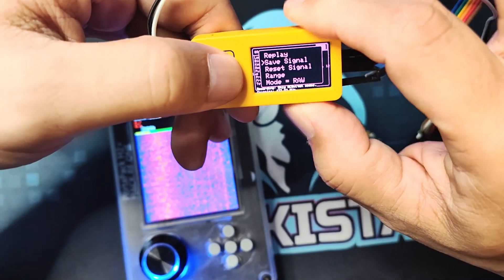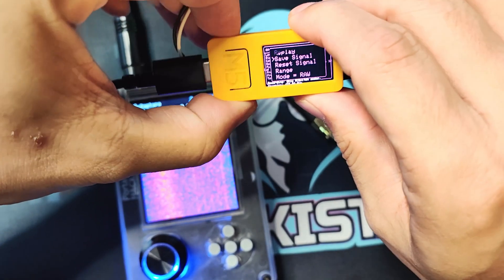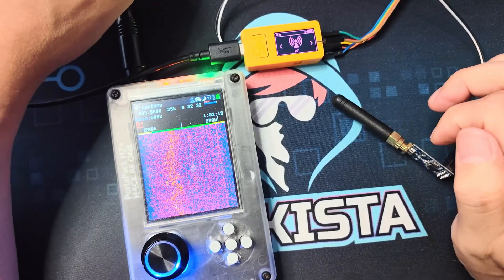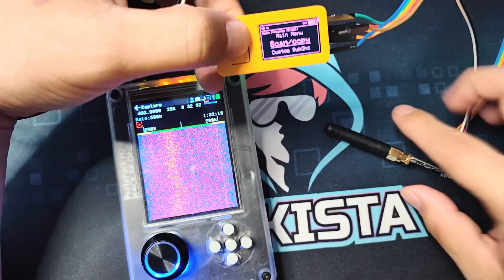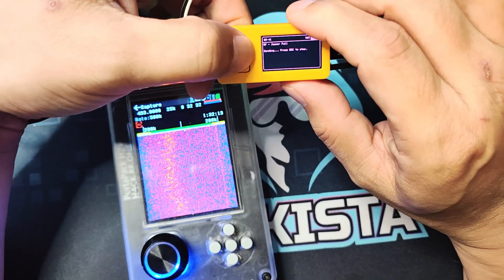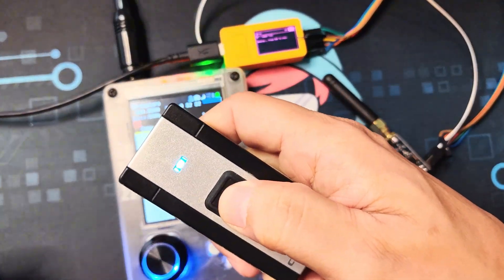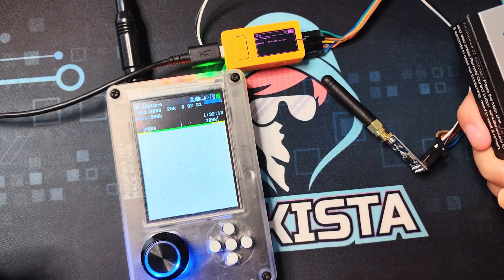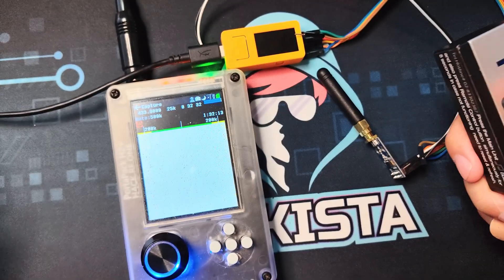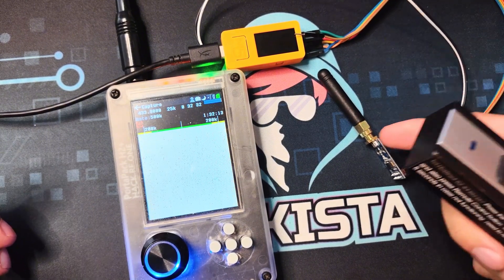Okay, the advantage is that without changing the module you can replay the signal. Now another advantage is that when it comes to signal jamming, since this one has an antenna it is much more powerful. Let's go to Jammer Full. As you can see, it is now jamming — it is not working, and even if it is in the middle, unlike the RF432 in the middle of the transceiver and disk, it still cannot send out the signal. That's how powerful it is with the antenna.